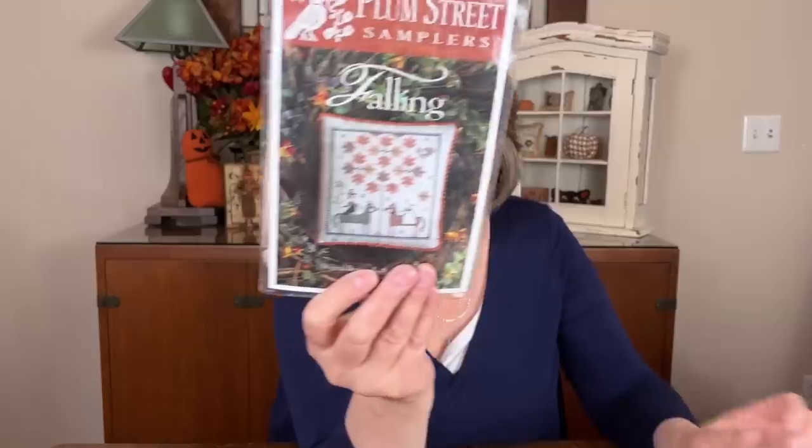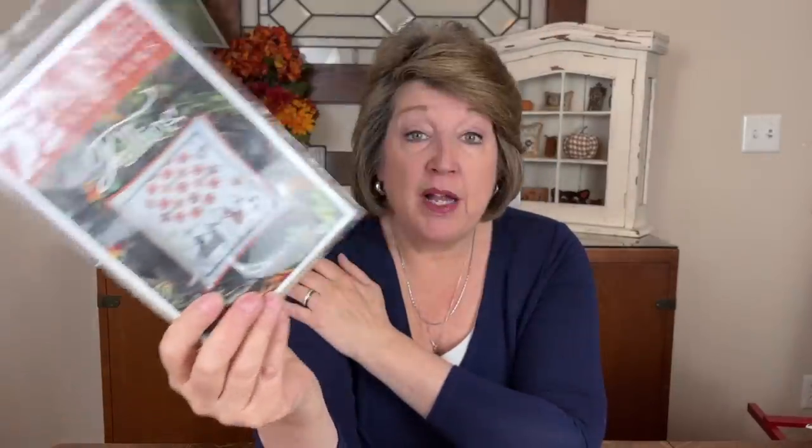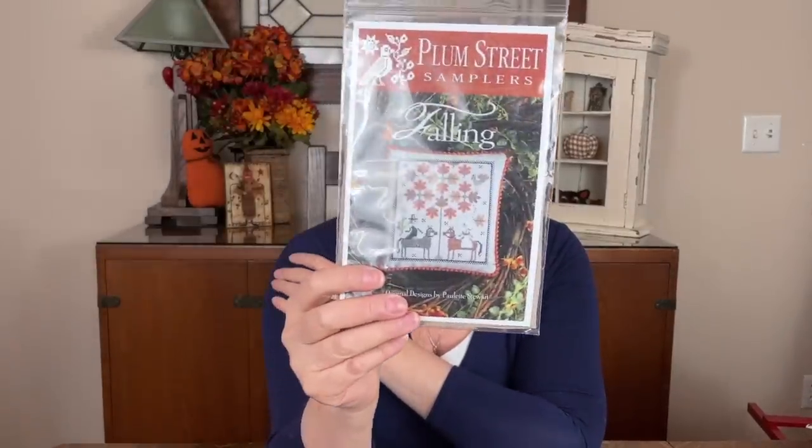The winner of last time's giveaway — you had to use the word 'fall' in your comment — is Arlene Nickerson. Arlene, my email is in the notes below; if you can email me I'll get this pattern and kit shipped right off to you.